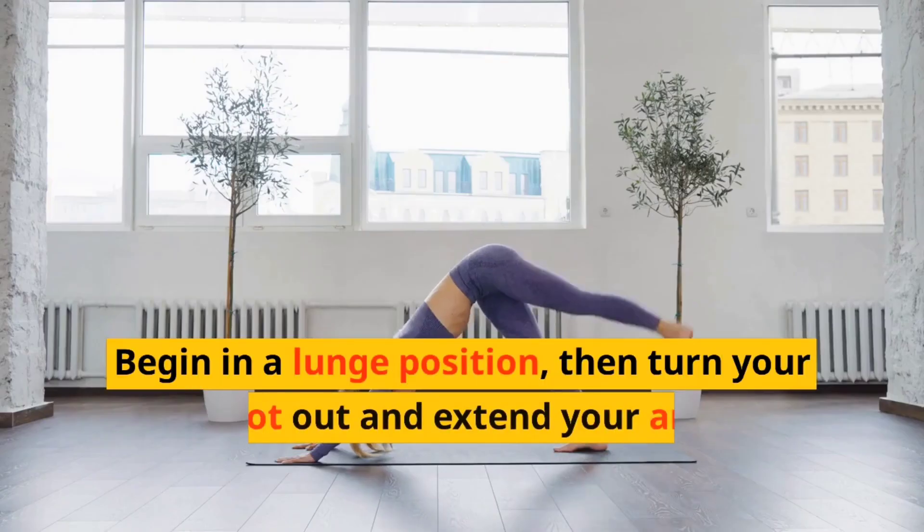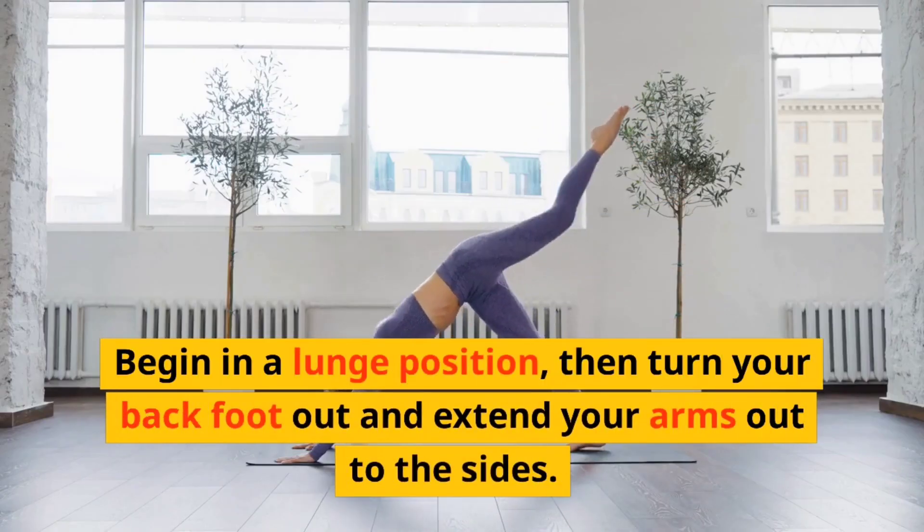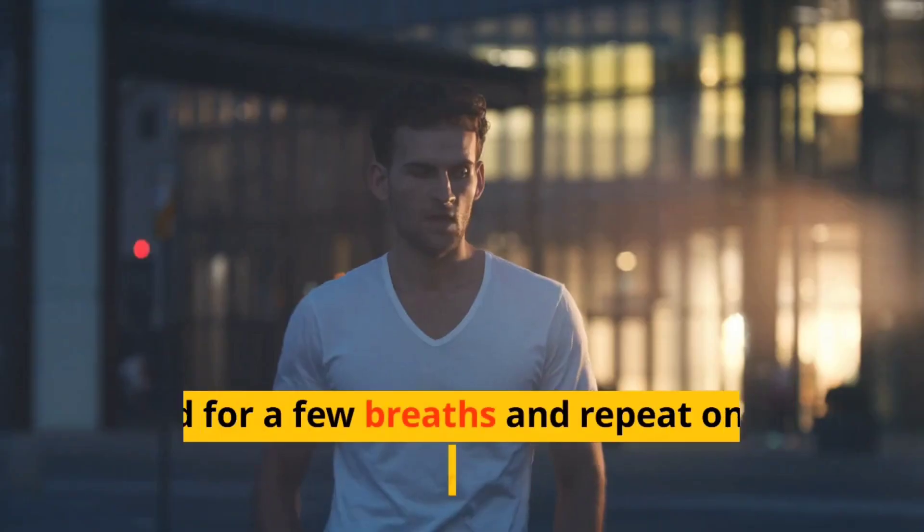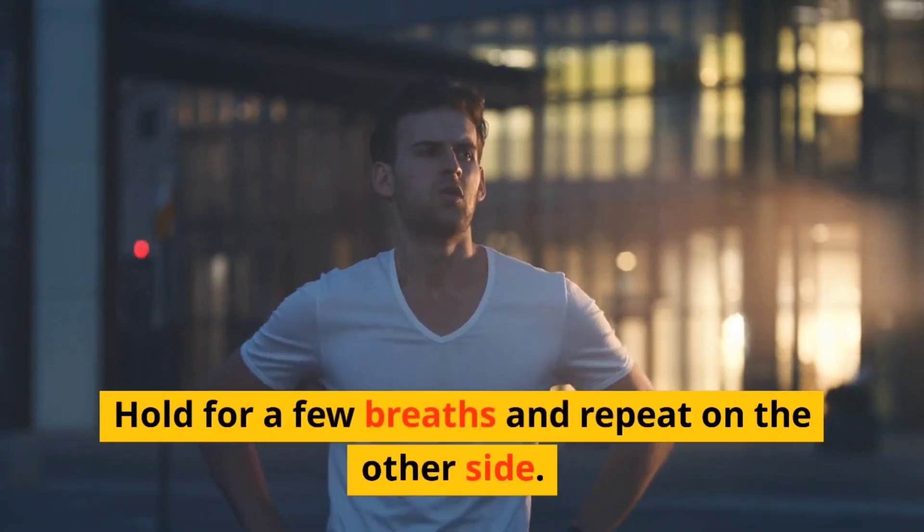Warrior Two. The next pose is warrior two. This pose strengthens your legs, improves balance, and opens up your hips and chest. Begin in a lunge position, then turn your back foot out and extend your arms out to the sides. Hold for a few breaths and repeat on the other side.